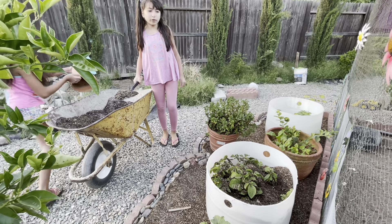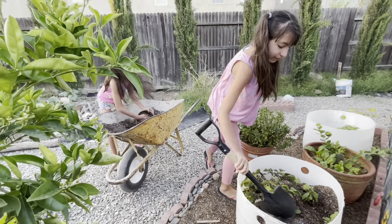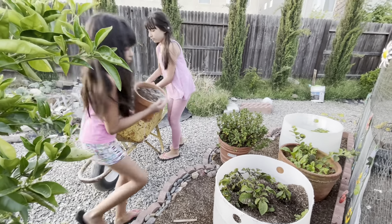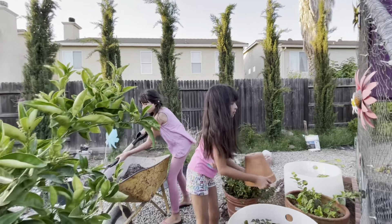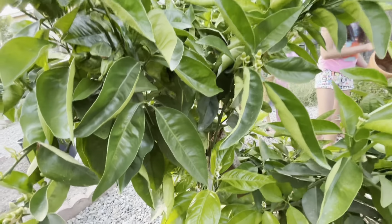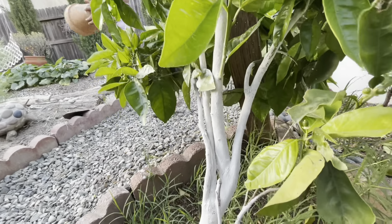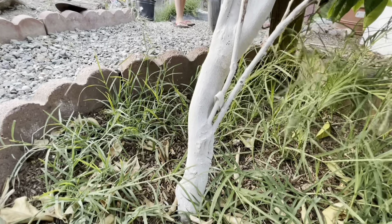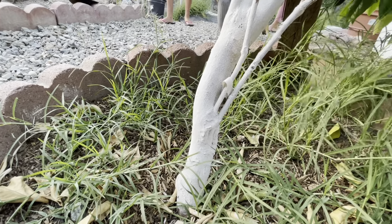Okay guys, we'll need a couple more scoops. And this is our orange tree — we painted it with Ivy Organics and it got attacked right after, but now look: the ants are gone. Yes, it's working perfectly great!